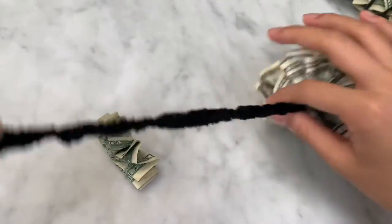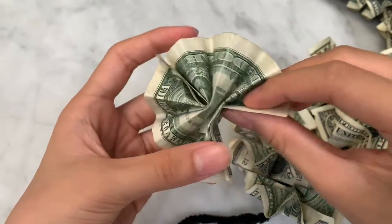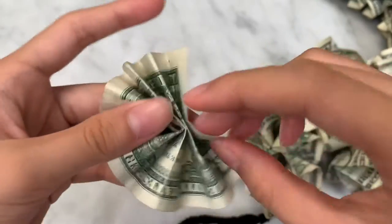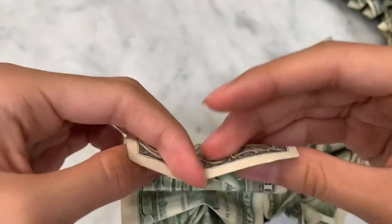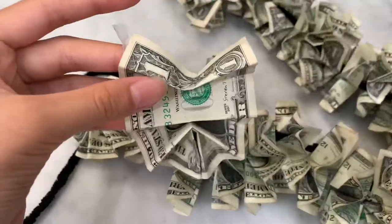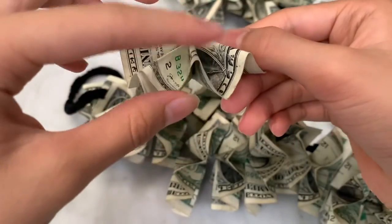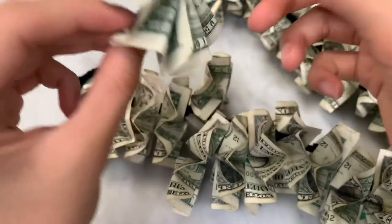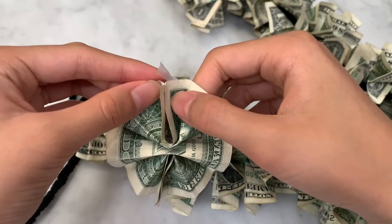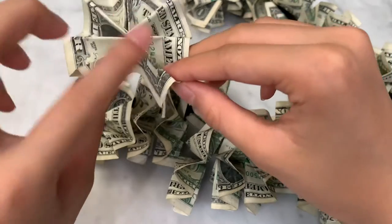I already have the lei, and this is the last part. You're gonna try and fold it over here and put it around your little string. Make sure it's the pretty side — so it has the folds like this instead of the other way, because when you fold it together it's not going to look very pretty. Make sure the folds are up.